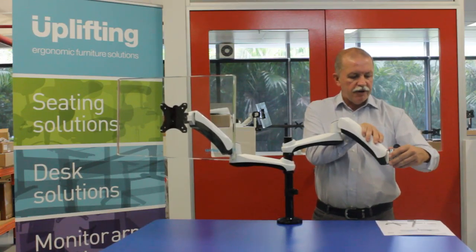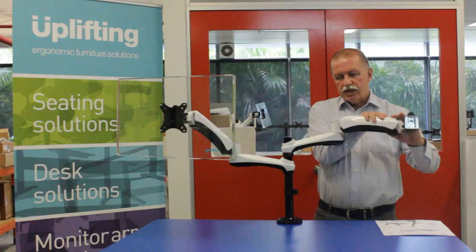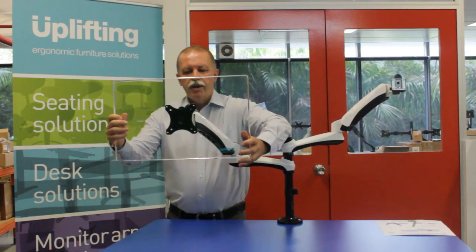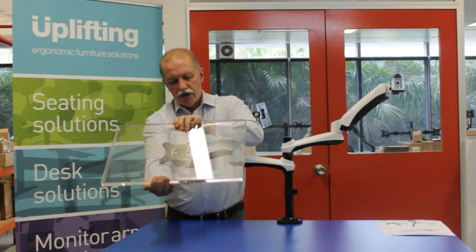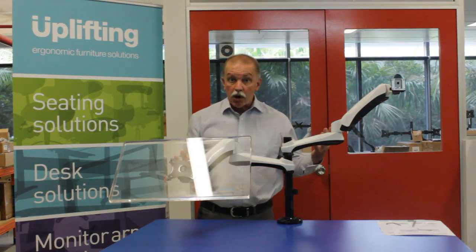The Actiflex also has a number of good features, such as a quick-release tab to easily take monitors on and off. The monitors rotate portrait to landscape very easily and also tilt easily and are easily adjustable.